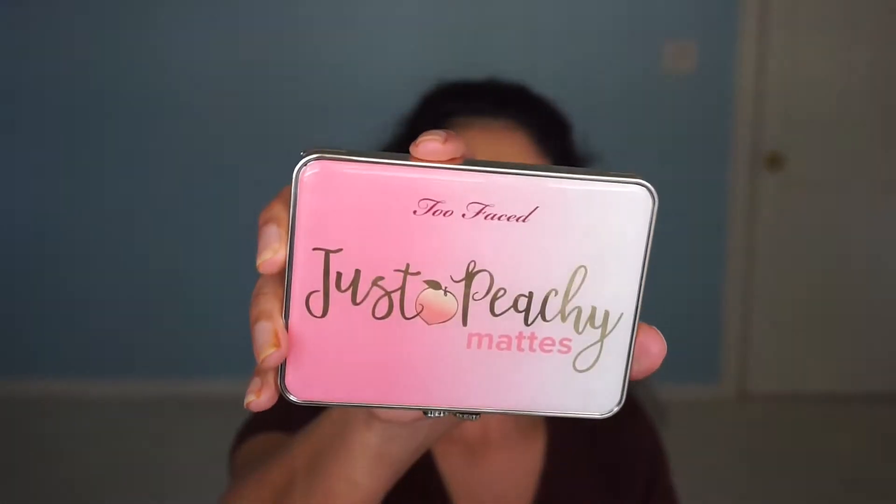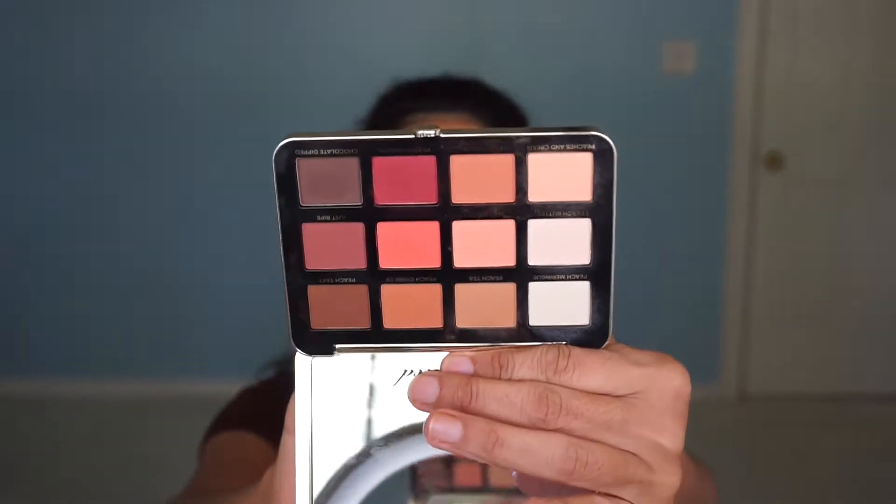I'd like to do a makeup tutorial for you guys today and the palette I'll be using is the new Too Faced Just Peachy Mattes. Here's the outside case — it's real pretty. The colors are all mattes, no shimmers, and I really like this palette. It screams fall and I like the warm colors on me — it's just really nice. I already have my foundation on and I'm wearing the new Fenty Beauty by Rihanna foundation in shade 300. It oxidizes a little dark on me and I haven't made it back to Sephora to try a lighter shade, so I'm still going to use this shade.